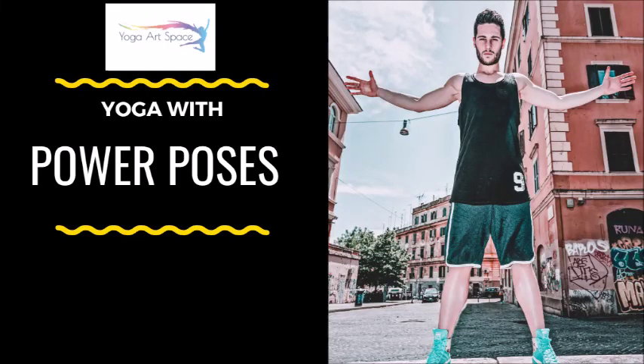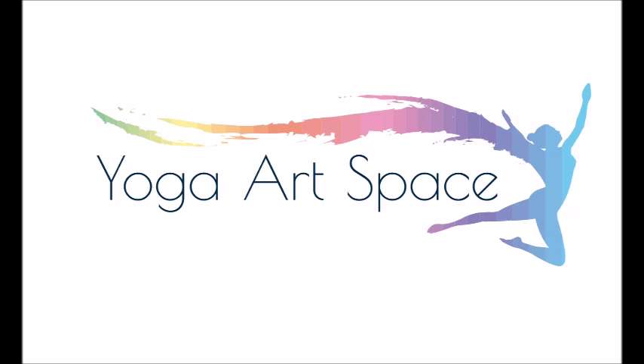Thank you for joining me today. This is Whitney with the Yoga Artspace Studio. Today's practice is Yoga with Power Poses. These are powerful stances of the arms and the posture, which help to boost our confidence and our self-esteem, helping us remember we can do anything we put our mind to.